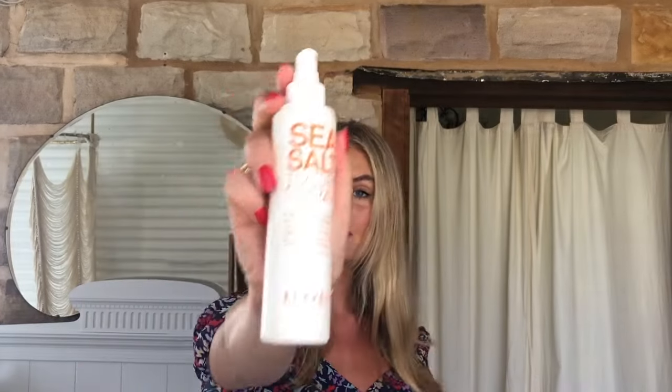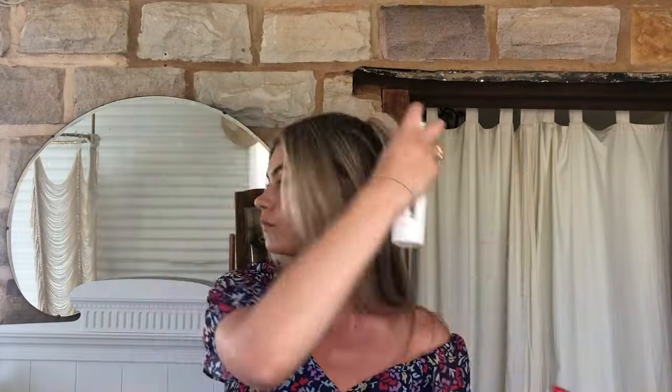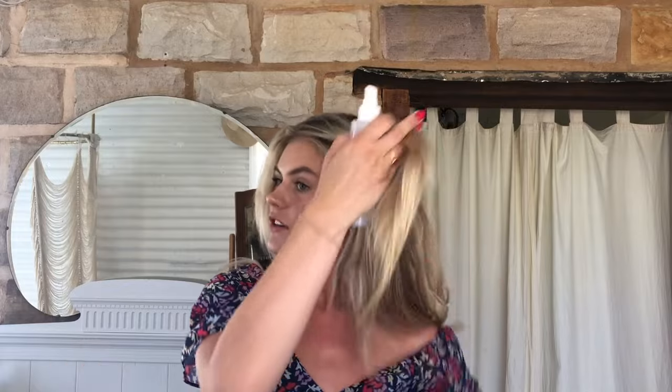Now that the base of the ponytail is done, you want to create some texture. I've got my sea salt spray and also my texturizing spray, just to create a little bit of body before we put the ponytail up. Grab your sea salt spray and apply it into the roots and massage that in. Then do the same with your texturizing body spray, just grabbing pieces.